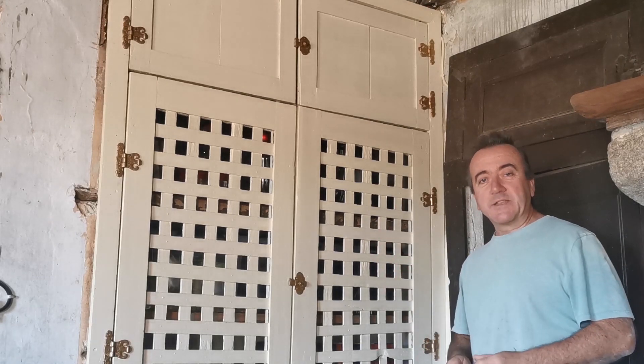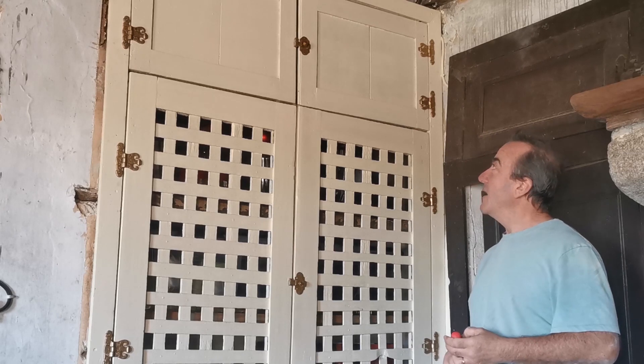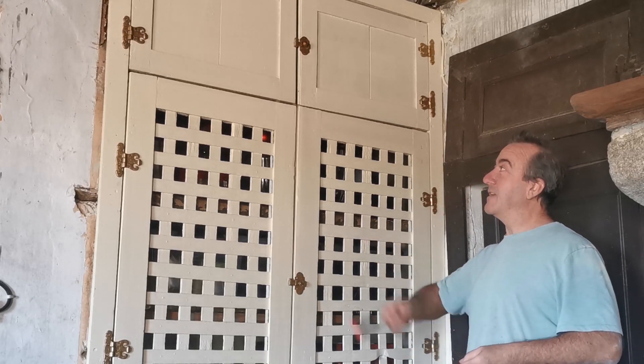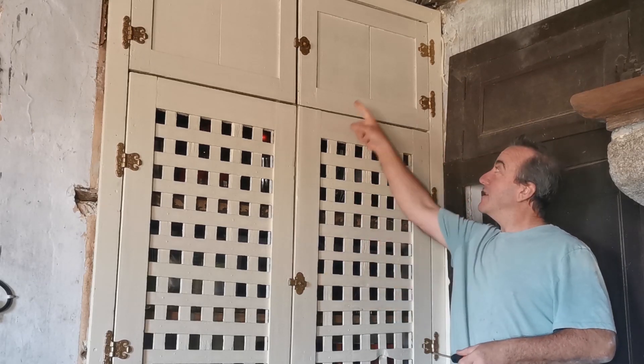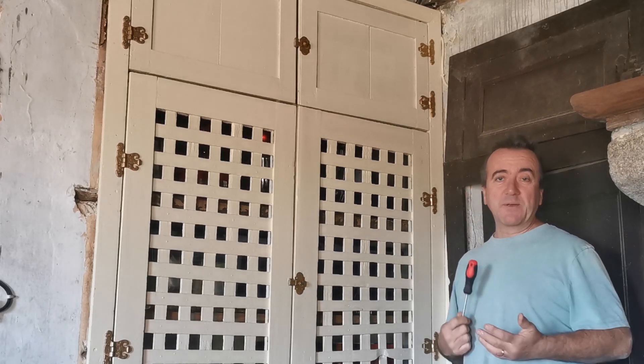I didn't get the chance before I ended the episode on Sunday to get these latches on — I just ran out of time. It was getting a bit dark. But Susie saw the vlog from the UK, so she lost the cover with lots of hinges. When she gets back today she'll see the latches on, so she's going to be happy with that.